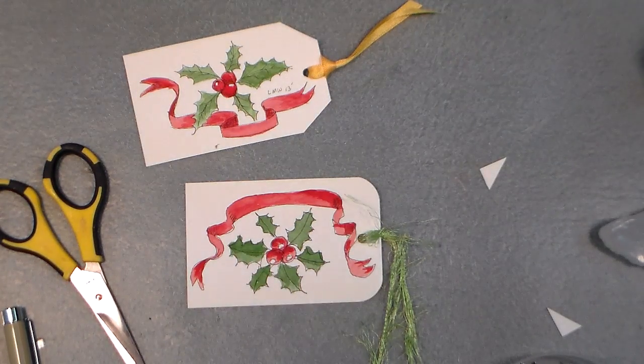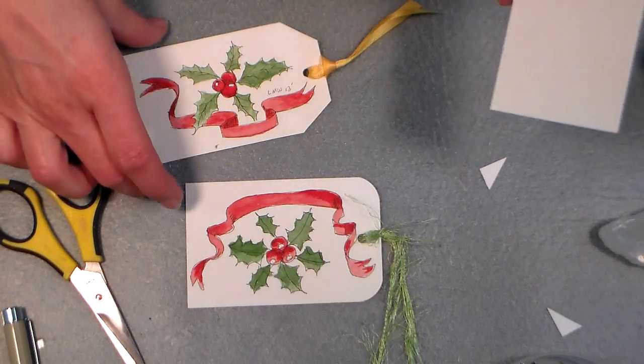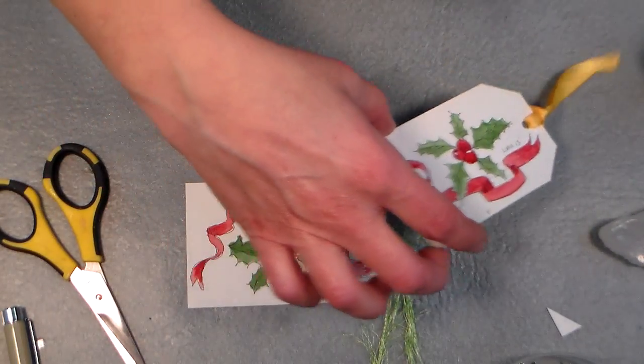Hi there, Lindsay here, the Frugal Crafter, and today I'm going to show you how to paint a quick and easy Christmas gift tag using a pen and ink technique. It's very easy.